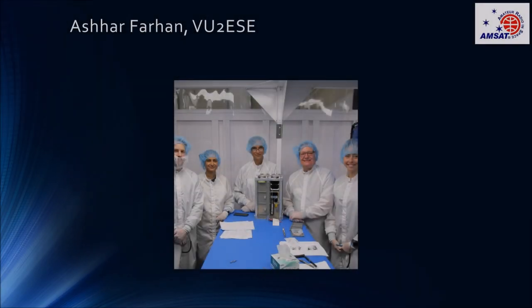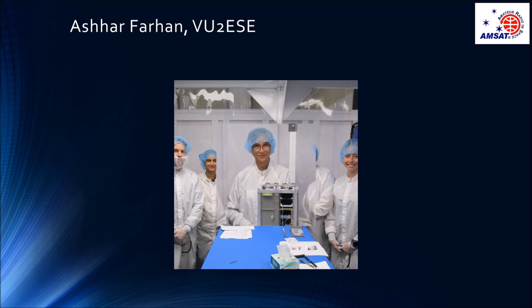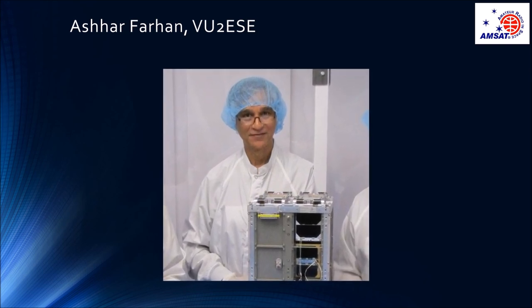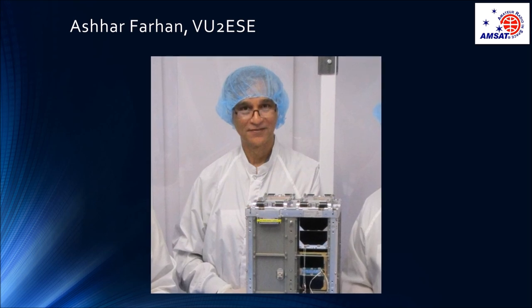Farhan visited me on Friday and we went to lunch. I took the opportunity to record a little audio and let him tell you what his satellite is all about. Hi, this is Victor United 2 Echo Sugar Echo, Farhan. We have recently just finished integrating our XSEDE-SAT1, due to be launched shortly. I just wanted to tell you a couple of things about the satellite. It's made by a company which I co-founded as a gift to radio amateurs — it's called XSEDE-SPACE. This is a 1U satellite, and it's one of the easy sats that you can work with your handheld, hopefully.